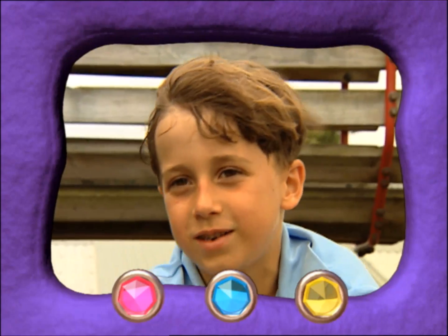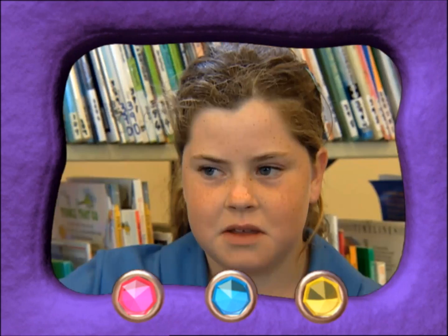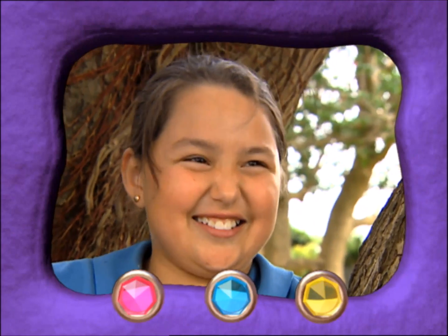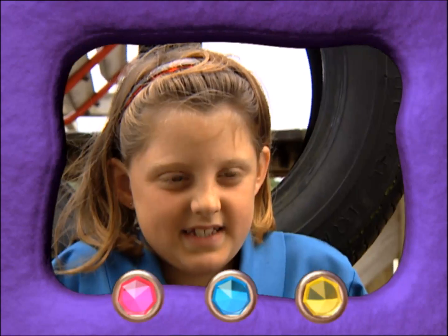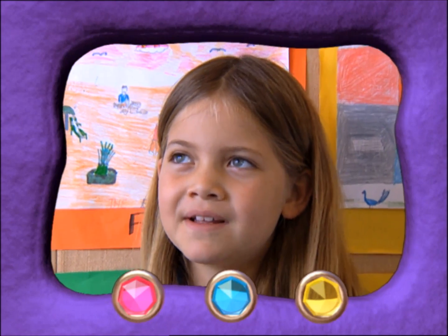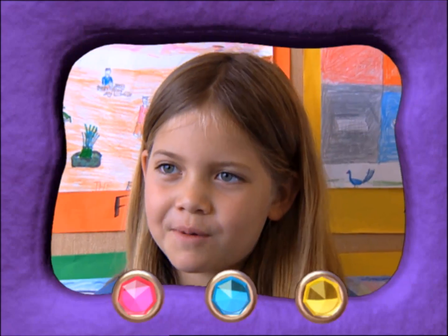They don't need to touch it - it just feels all gooey and stuff, it's like mud. Because of the gooey stuff. Slimy stuff? I don't know. All the gunk in it and stuff. Slime is slimy because it's all like gooey. Slime can go slimy when it gets all water in it and it gets all gooey.